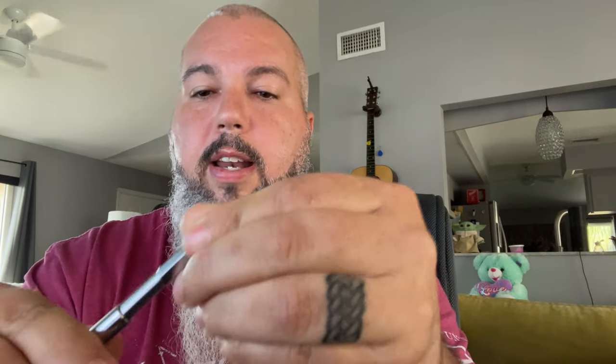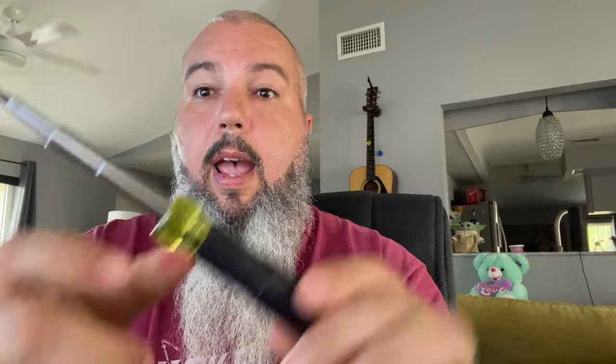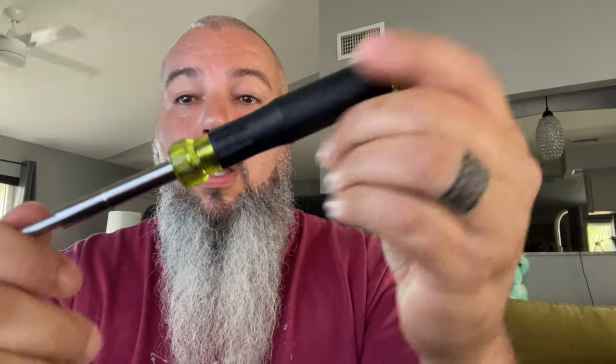Each one of these tubes is also a nut driver. You just slide the tips back in — they stow away. Each end of the tube holds another set, and boom, there you go.